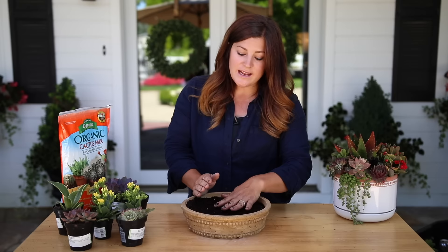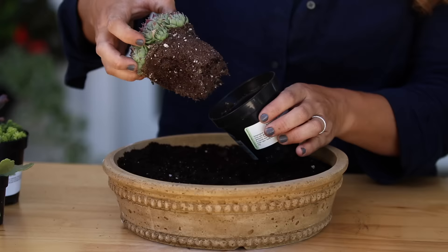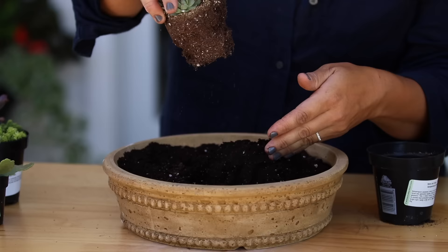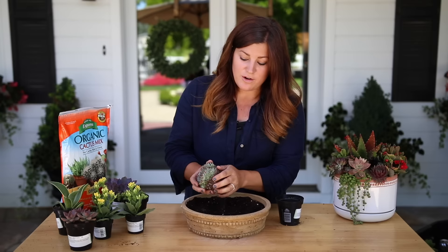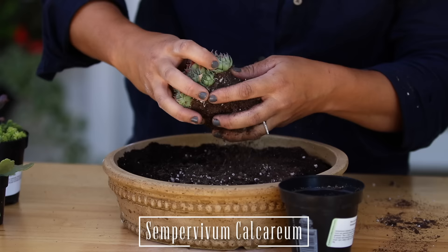I think why it seems hard to create height in your succulent arrangement is because when you take a succulent out of its container, the roots are pointed down. So most of us, especially those dabbling in succulents for the first time, think you need to plant it with the roots facing down. But that's not necessarily the case. Succulents are so incredibly forgiving — as long as they have a little bit of soil or sphagnum moss around their roots, they are just great. So we're going to remove some of the soil from around this Sempervivum calcareum.